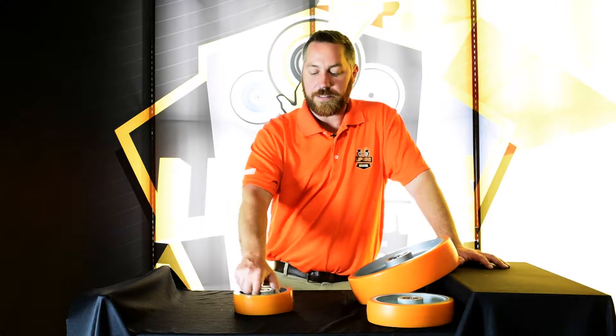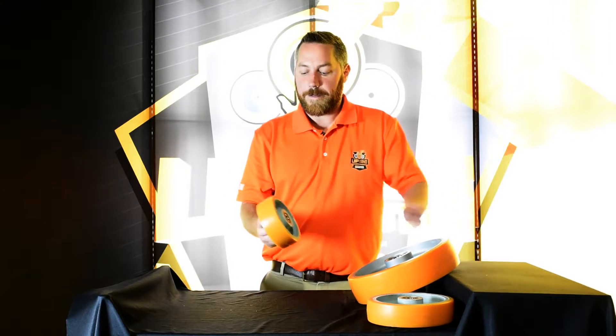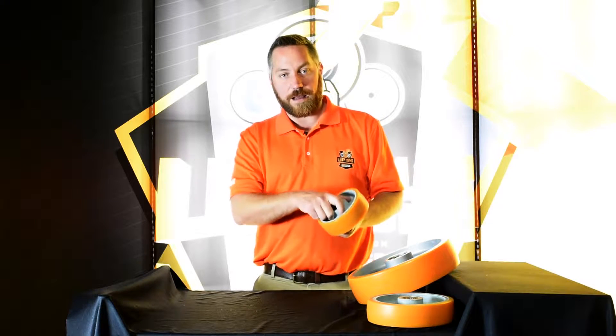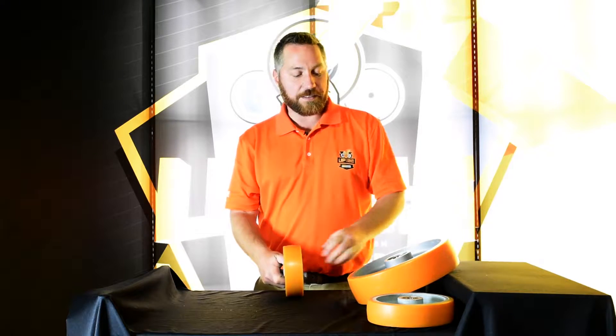Hello, I'm Joe Lydon and welcome to your Caster Connection. Today we're going to talk about the CC Stout line of products. This is a high quality polyurethane bonded to an iron core, and in some cases an aluminum core.